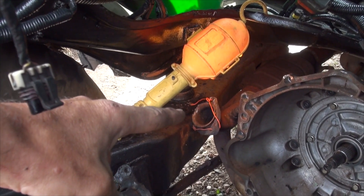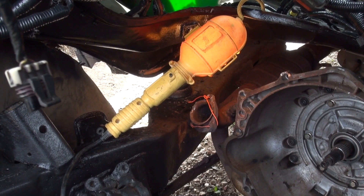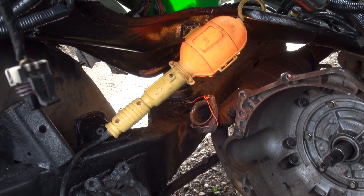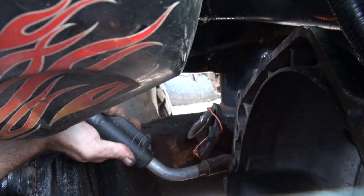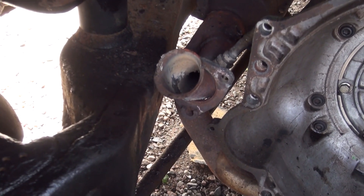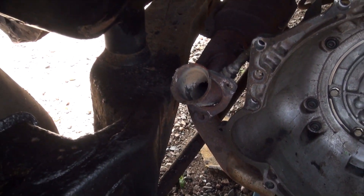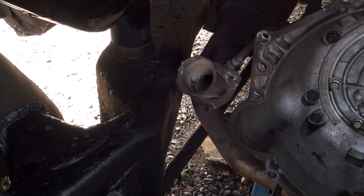You see that Y pipe right there? It needs to be welded. I'm not exactly sure how I'm going to get a camera shot of this, but I will do my best. There she is — she's welded up. It's not pretty. I have hot slag in my ear that's burning the hell out of my eardrum right now, but what can you do?